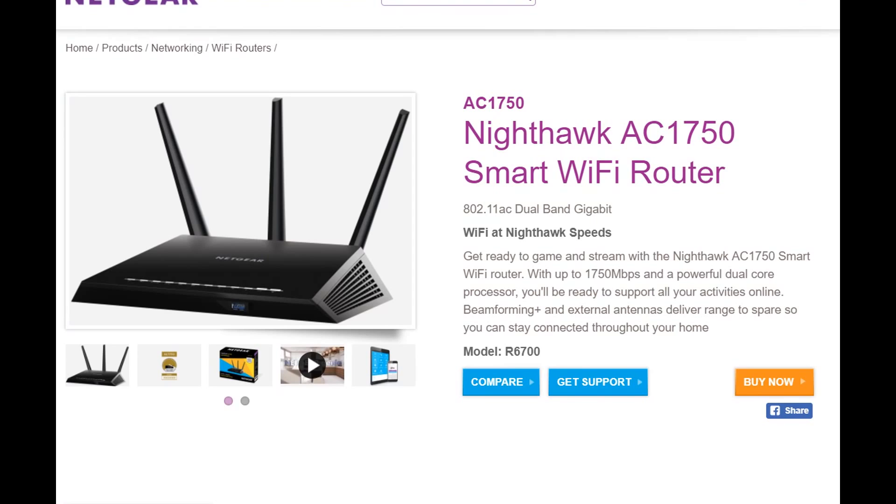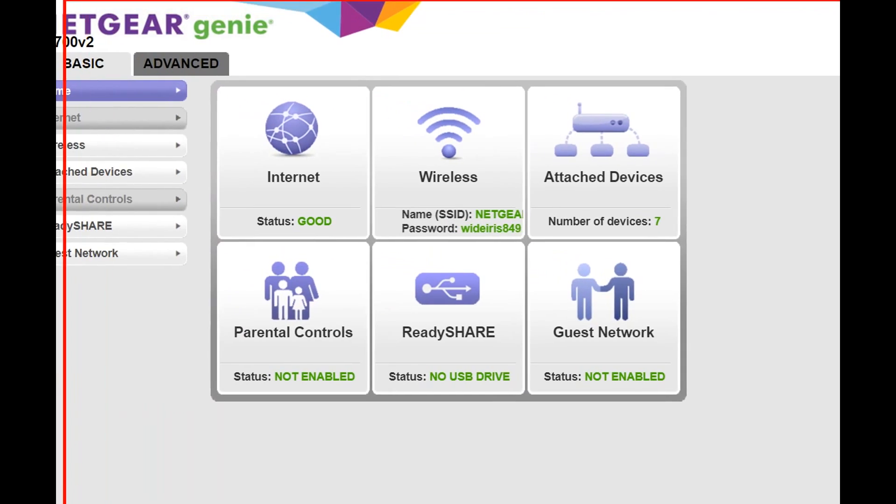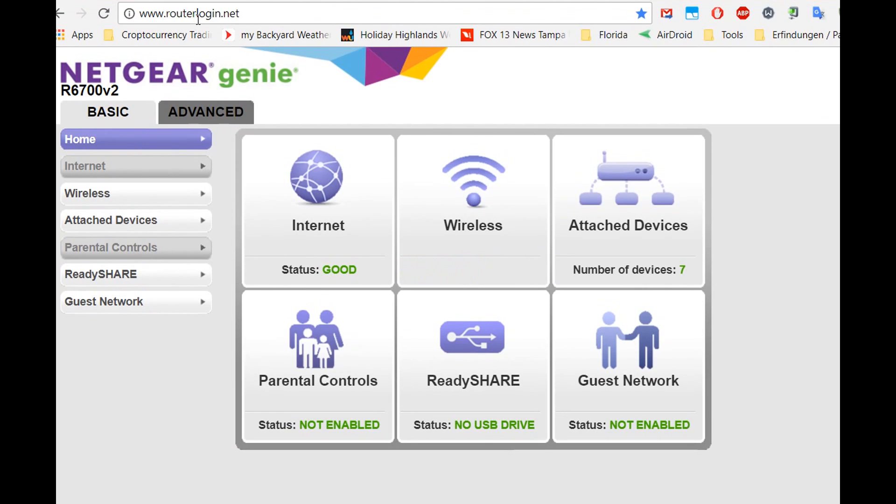You can't have two routers in router mode on the same network — it would interfere. Maybe it works for a while but you'll get into trouble eventually. I tried that a couple of years ago and it worked most of the time, but I always had some problems, so I would not really recommend it.